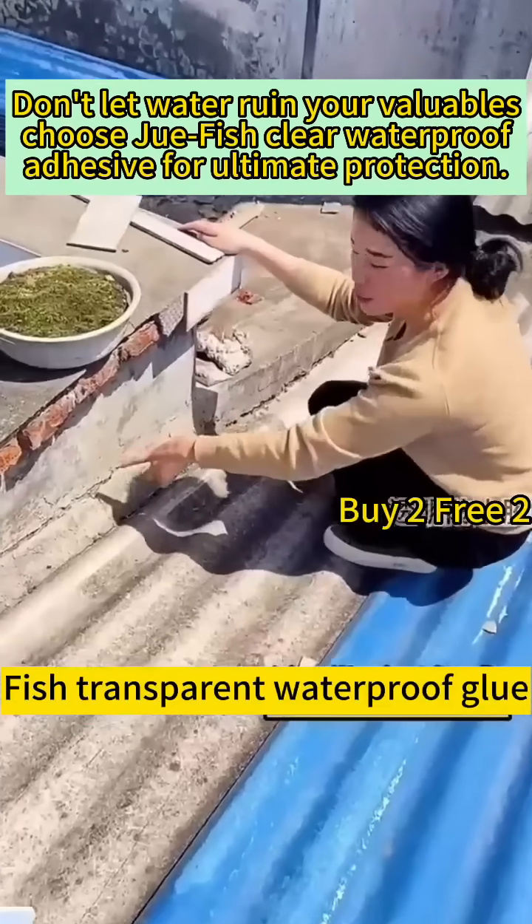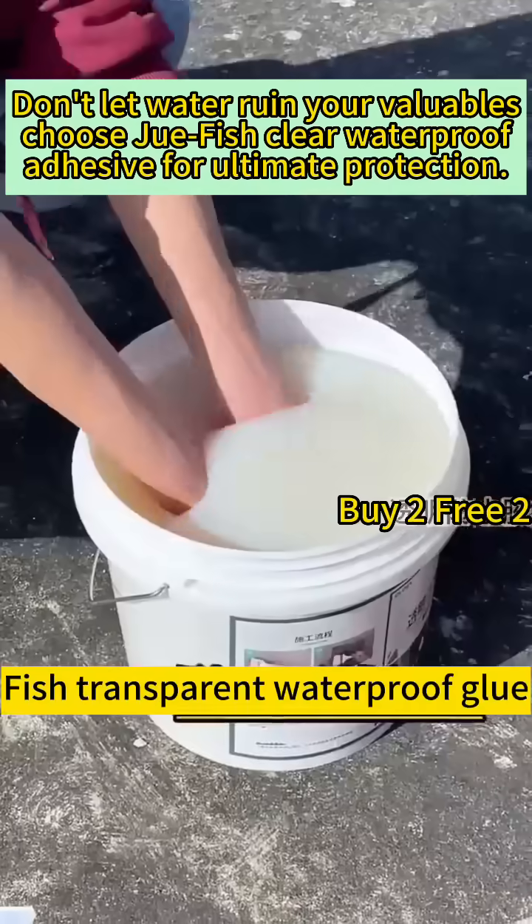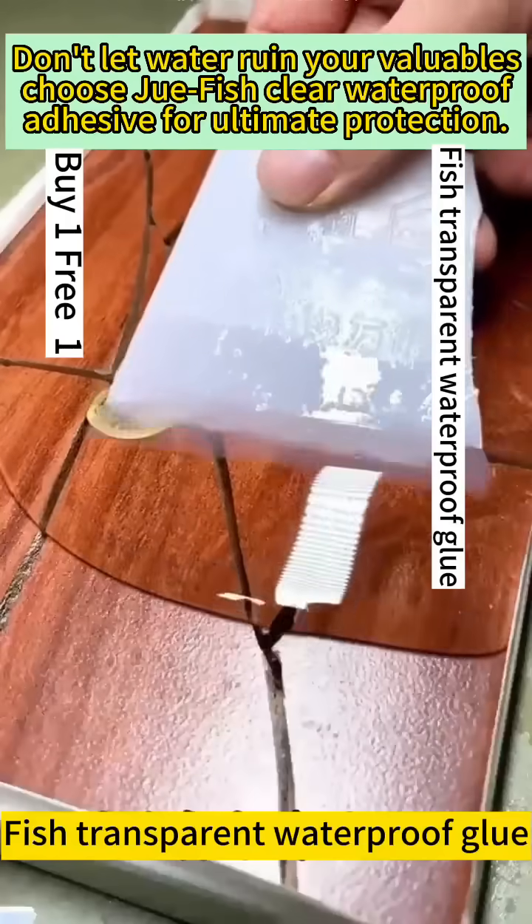You can waterproof your home by yourself. Just apply it to cover the leaking gaps. The effects are visible — no more water leakage.